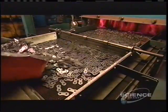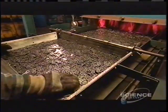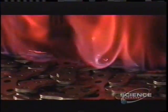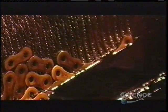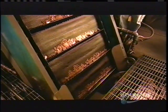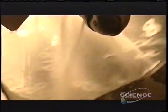A worker then pours them onto a tray and spreads them evenly across it. A vibratory mechanism shuffles them into a blazing furnace. This heat treatment toughens the steel. Then they cool down slowly in a tank of oil. After that, they go for a tumble in the washer to get rid of the oily residue.